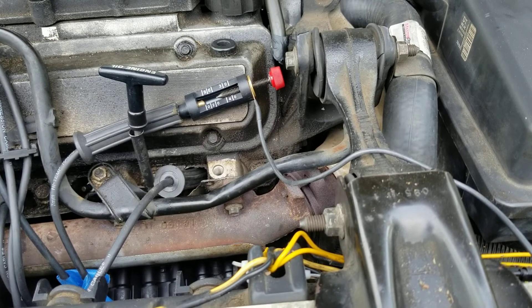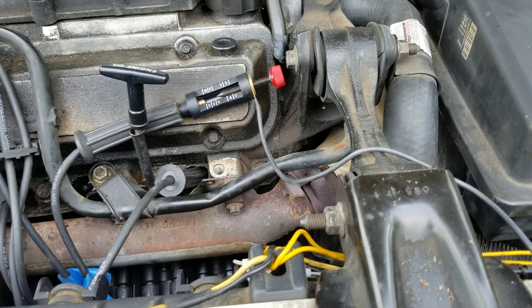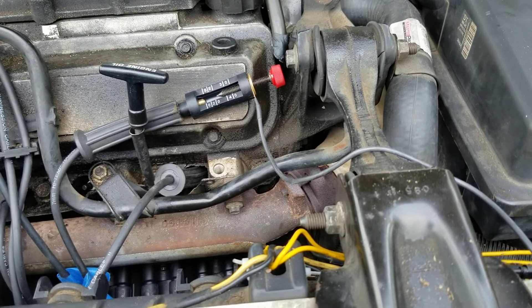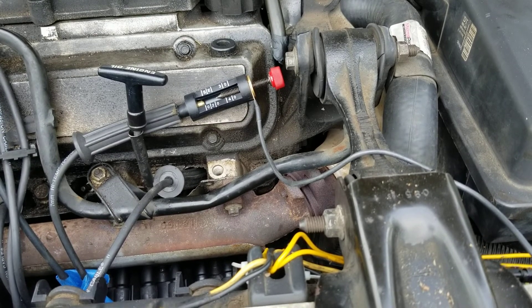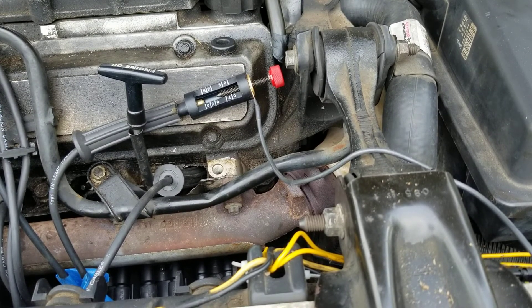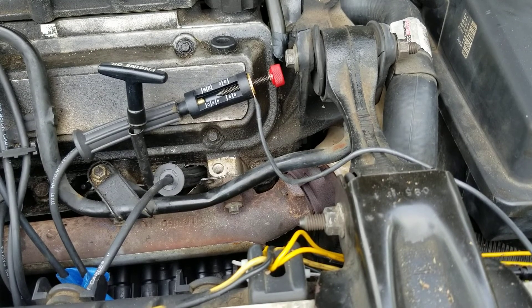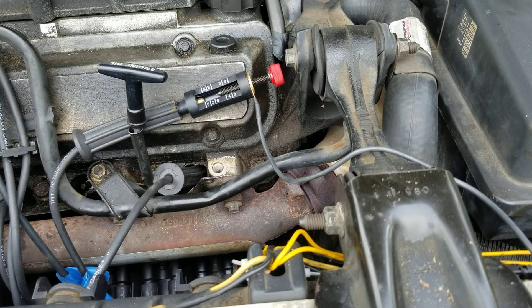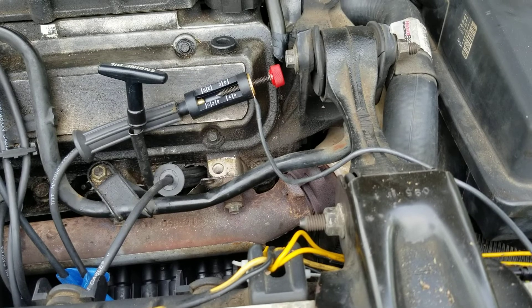As you can see, that one is definitely not firing. So I have a bad coil. But anyhow, that is how you test. That right there is a more guaranteed way of doing it rather than the one with the idiot light in it.